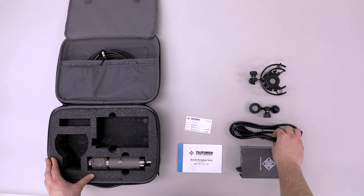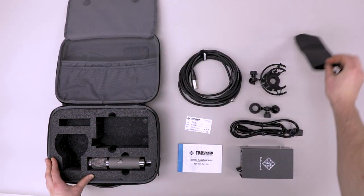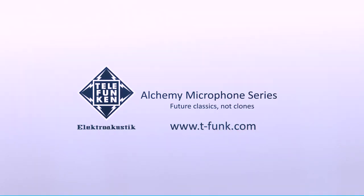Also included is an IEC power cable, a 7-meter tube microphone cable, a microphone dust sleeve, and of course, one hand-built Telefunken microphone. Head to t-funk.com for more information.